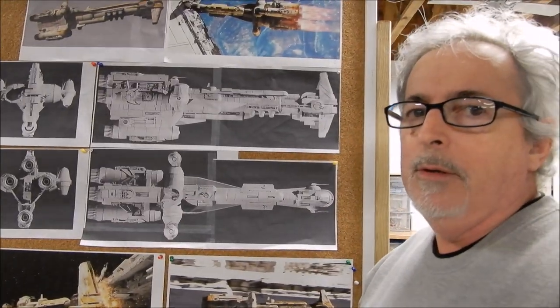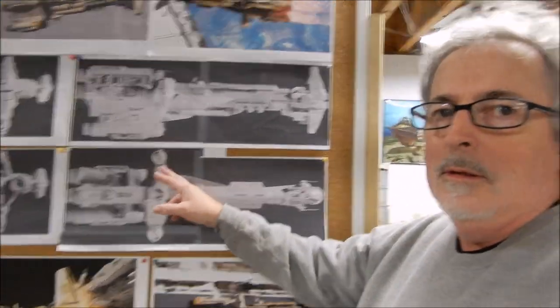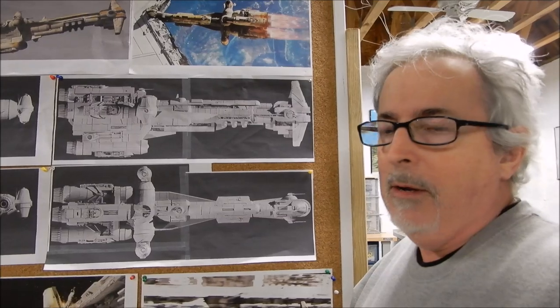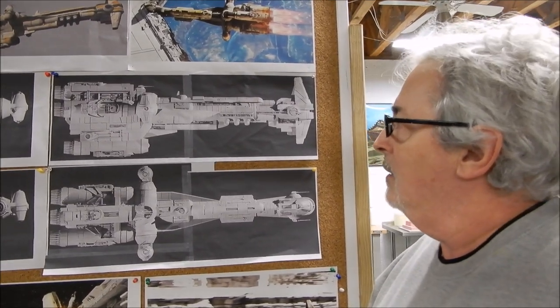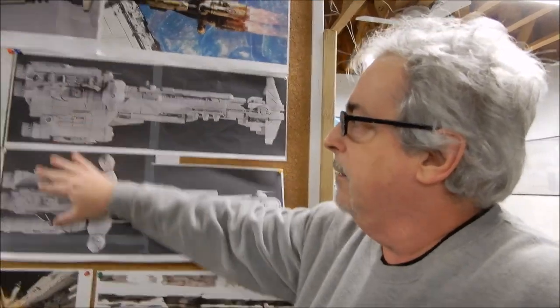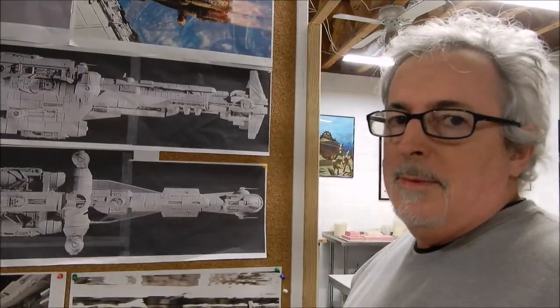Anyway, this year I'm going to be working on this. It kind of looks small to a lot of people, but 23 inches is quite large when you think about it — it actually looks bigger than 23 inches. Probably because of the height of the head and the engine. I just thought I'd share that with you.